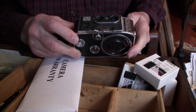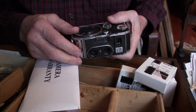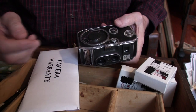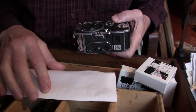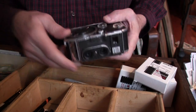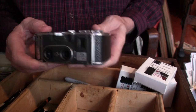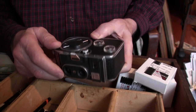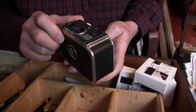This is a Bolex B8 camera that was recently serviced. I got it back two or three days ago. It comes with a warranty which I have not opened. The camera was cleaned, lubricated, and adjusted — different things were done to it. And I'm going to put it together and start using it.